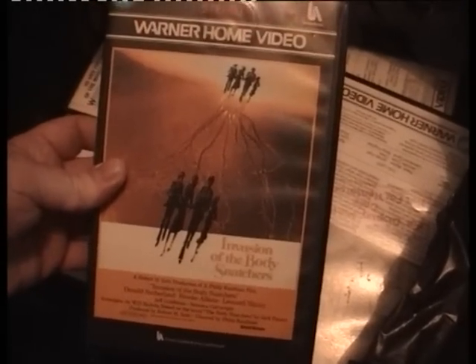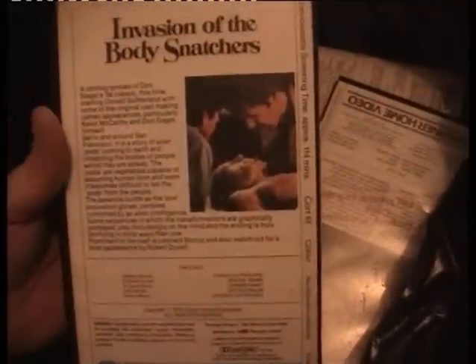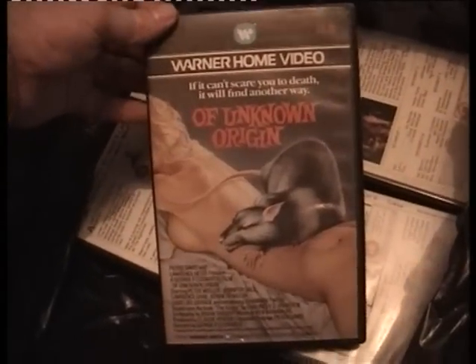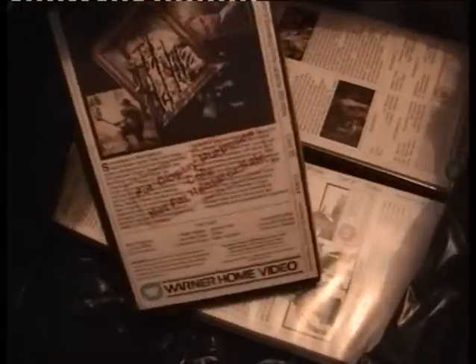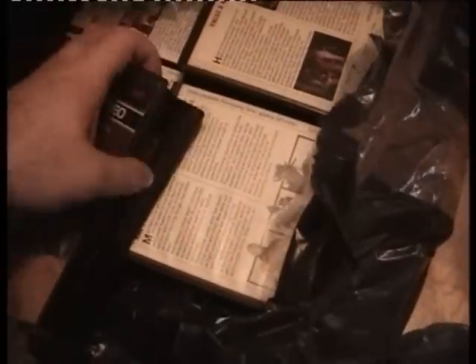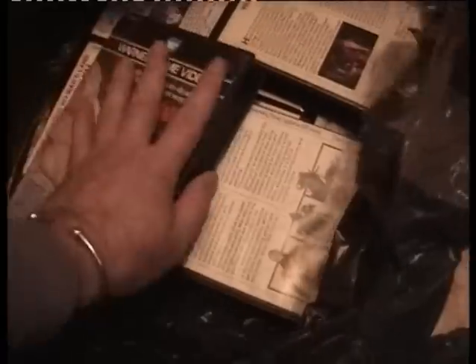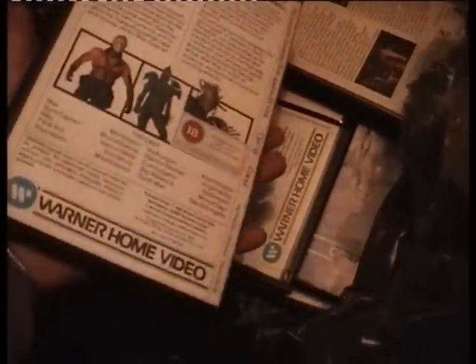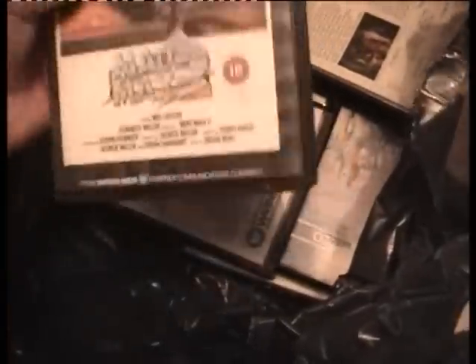Hair — no idea, anybody? Need that. Invasion of the Body Snatchers — I would have thought this was the original black and white version but there's some colour there, not sure. I'll keep it because I haven't got it. Of Unknown Origin — I keep seeing this on eBay, goes for a bit of money. It's for display purposes only, promotional time code release but I doubt there's a time code in here. Mad Max 2 — already got it, goes in the swap pile.